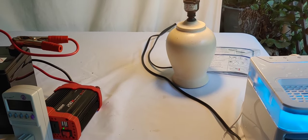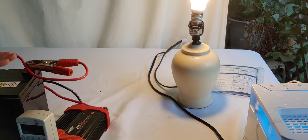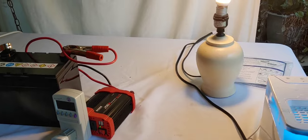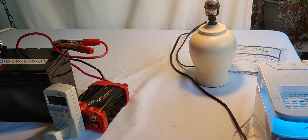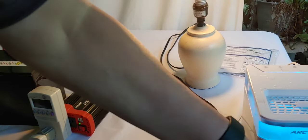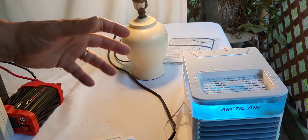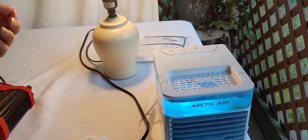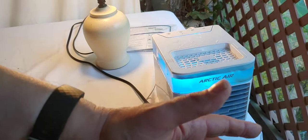It will easily run all evening, and then in the morning you just charge it back up. This is a short, simple video because the grid is going out in different places all over the country and it's going to get really hot. You might want to cool yourself or your kids down. This will not cool your whole house — it probably won't even cool a whole room. It's not made to do that. You sit in front of it or lay in front of it, and it works really, really well.